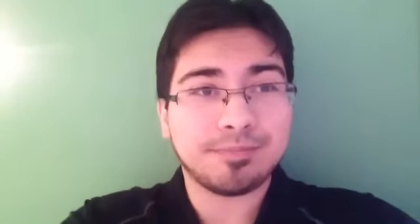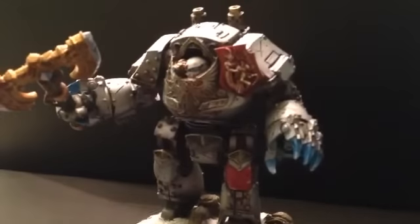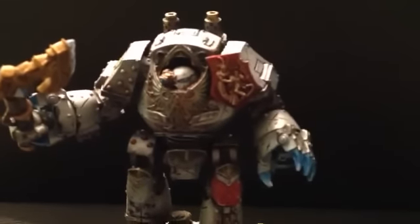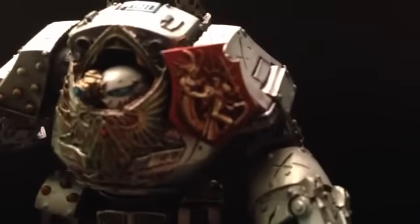So I contacted him and got him to paint up my Contemptor Dreadnought for the Great Night army that I have, and I am blown away by his skill. Without further ado, let's take a look at this awesome work of art — and here it is! Look at it, it is amazing. The camera doesn't show all the tiny detail and all the intricacies, but look at that — let's get in close right here.